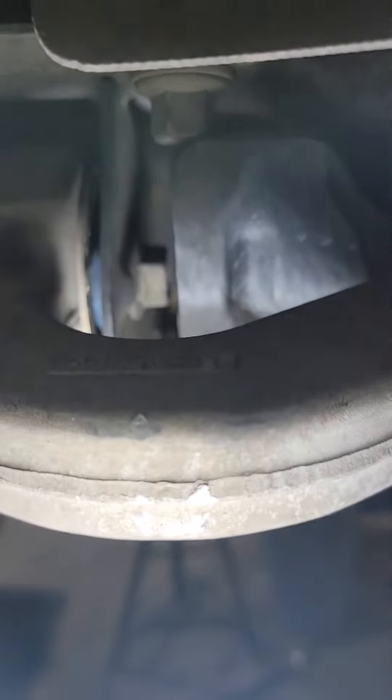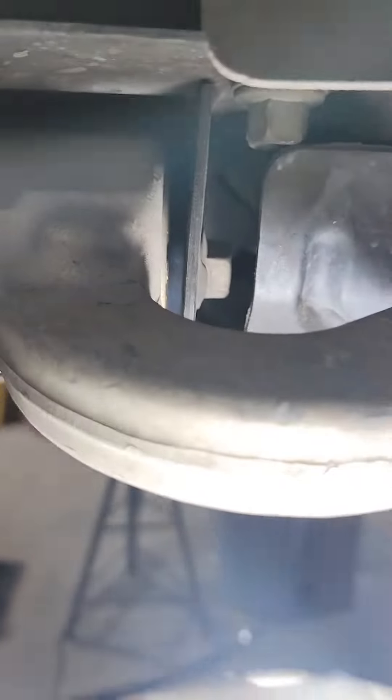Look at this lower control arm, which actually looks pretty good. No deterioration — you can even see the blue urethane in there.